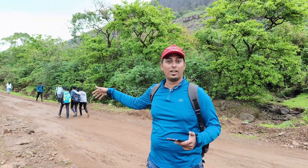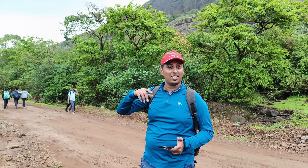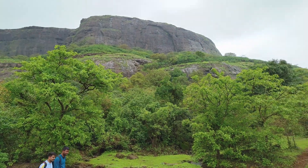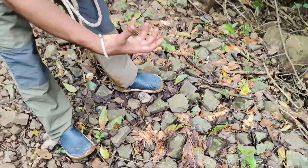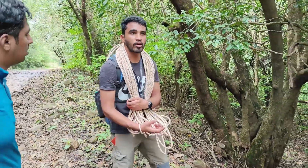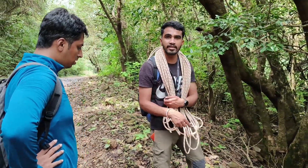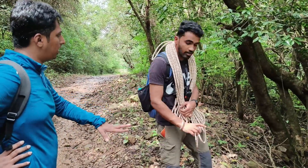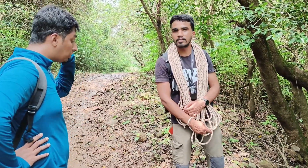We have just done a trek across 8 km and more 8 km to go. Then we will reach the fort over there and we will show you in the videos also the fort, how it is and how they have maintained it over here. We are trekking to the physical side of Rajmarchi.